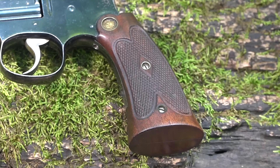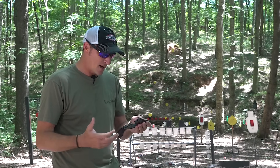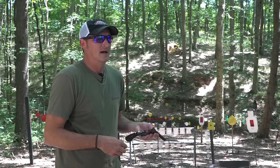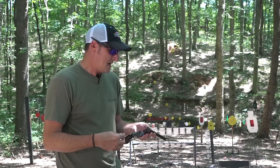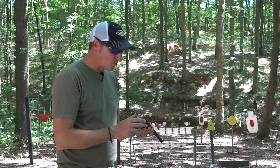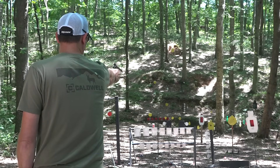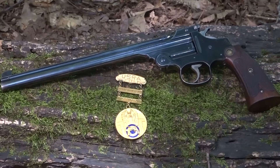The firearm has walnut checkered grips and a beautiful high bluing. I wish they still made a lot of firearms with high bluing — some manufacturers still do, but everything now is Cerakote. The barrel is 10 inches long. Back in the older days, shooting was a pastime — before video games and TVs. There were shoot-offs and tournaments, it was in the newspaper, a big ordeal. People got really, really good with these kinds of pistols. That's kind of what got me into precision shooting.